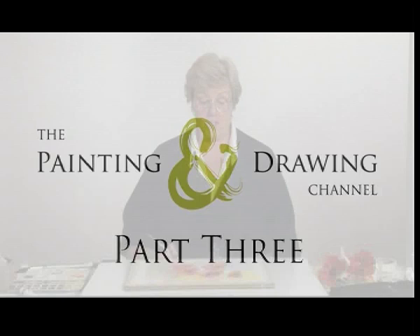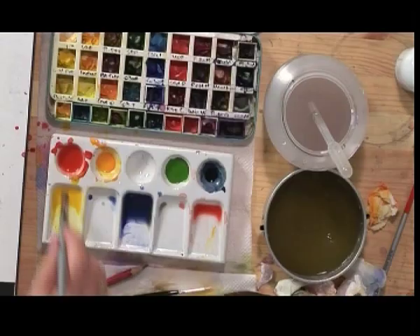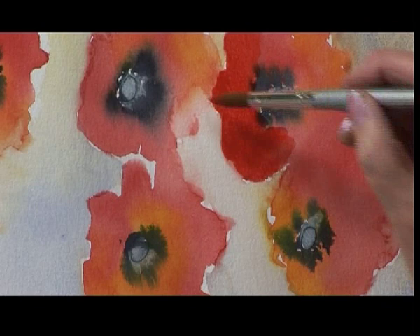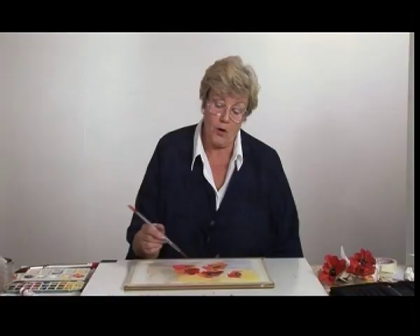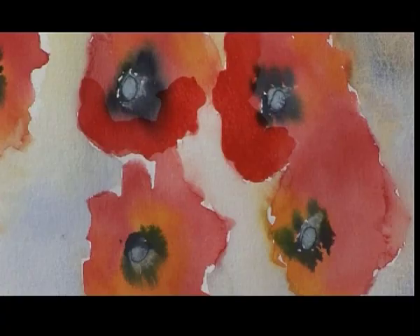I've now turned my board back to its original position and I'm going to put just a little bit more red and yellow on the flowers, particularly in the middle here where the wet background ran in. It's taken a little bit of colour so I'm just going to put some bright red. Because the paper is now completely dry it will stay where I put it. You do need to mix the red up quite strongly because when you've got water on the paper already that's adding an extra layer of water and it will make the painting dry paler.